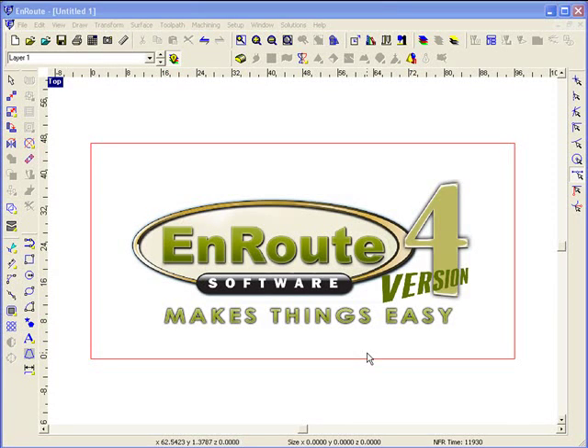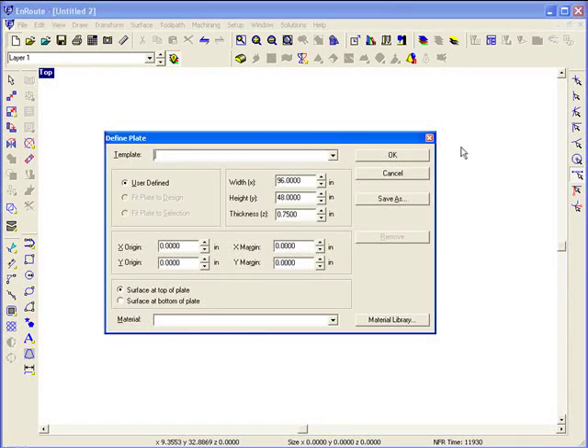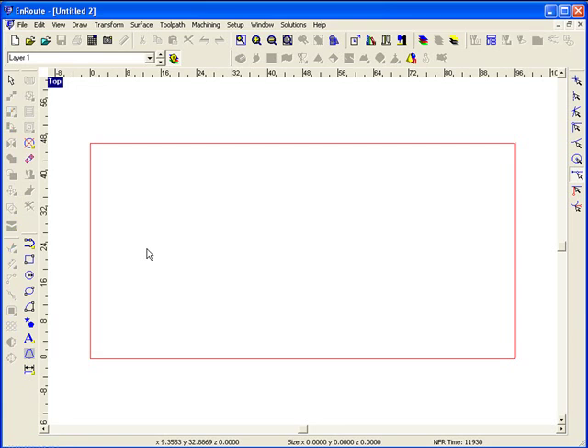One of the things we say about EnRoute software is that it makes things easy. Well, just about every software says they make things easy, so what makes EnRoute different? When it comes to creating an object, tool pathing it, and outputting it to your machine, we give you the fewest number of steps possible.